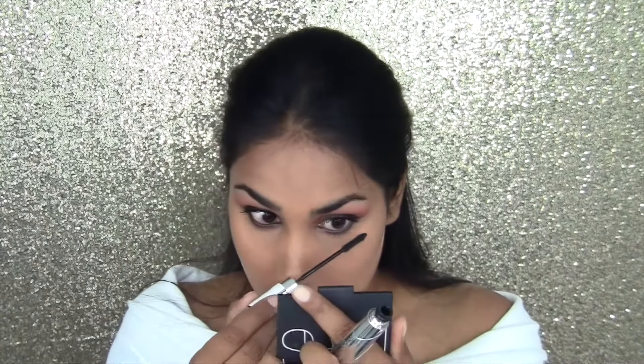Next I'm applying a little bit of mascara — just one coat. This is the False Lash Telescopic by L'Oreal, and a little bit on the lower lash line too.